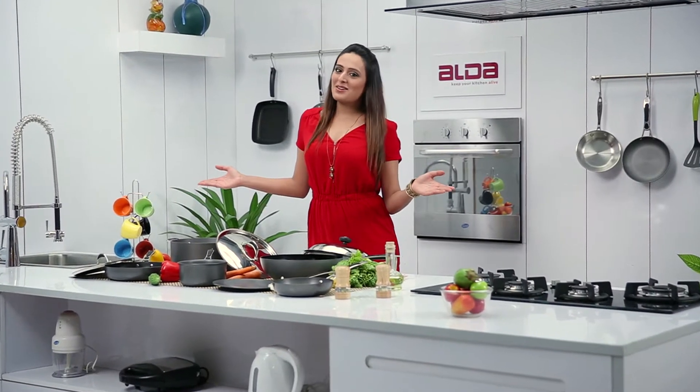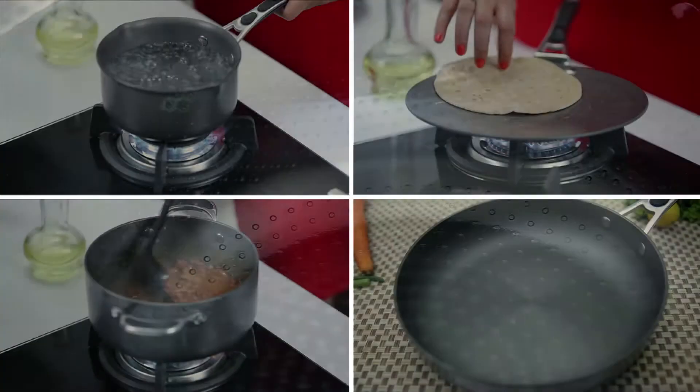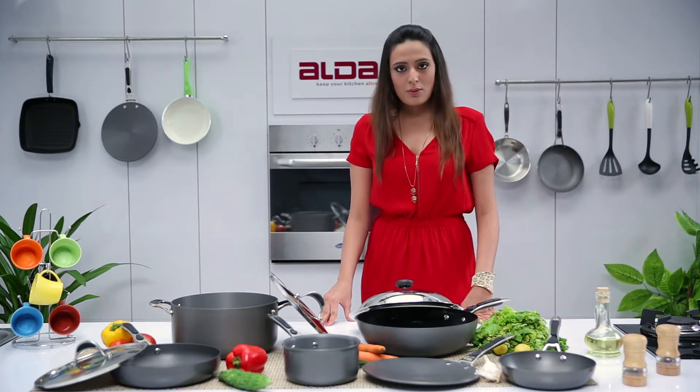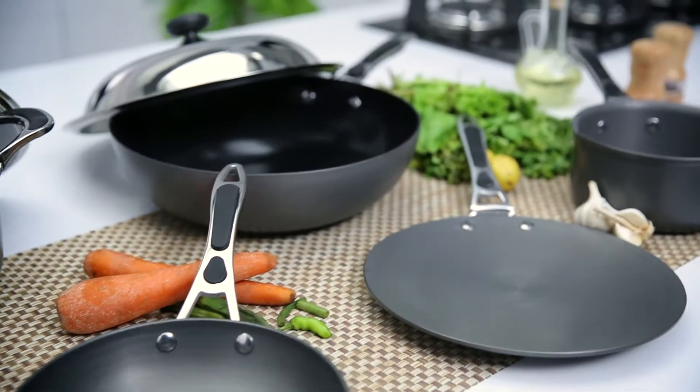Welcome to the world of ALDA cookware. It is believed in general that cooking as a practice can be done in any kind of cookware, but choosing a particular cookware can change the whole experience of cooking.